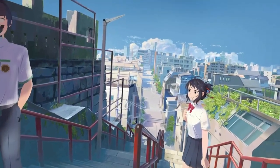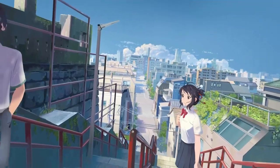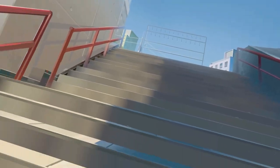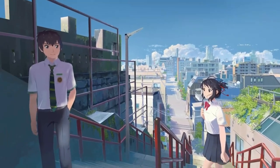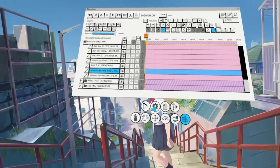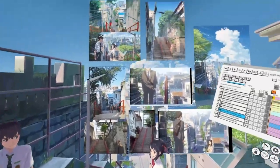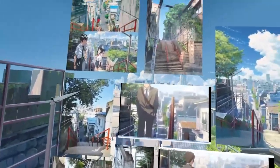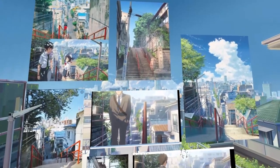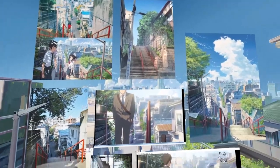This is my Your Name piece. There are two characters and a lot of buildings. If you look behind you, you can see more buildings. I chose this set because I really love the movie — the color, the atmosphere — and also it's based on a real place in Tokyo, which is super useful because I can use different references.